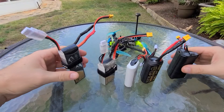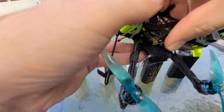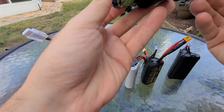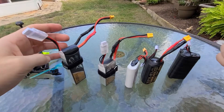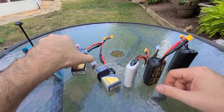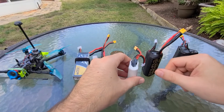So the journey into finding the best micro long-range battery for this micro long-range quad has been fun, interesting, and challenging, and I'm going to kind of walk you through the process here. So initially I went online and tried to find a couple pre-made lithium-ion packs because everyone was talking about lithium-ion long-range — they're the best, you go forever, blah blah blah.